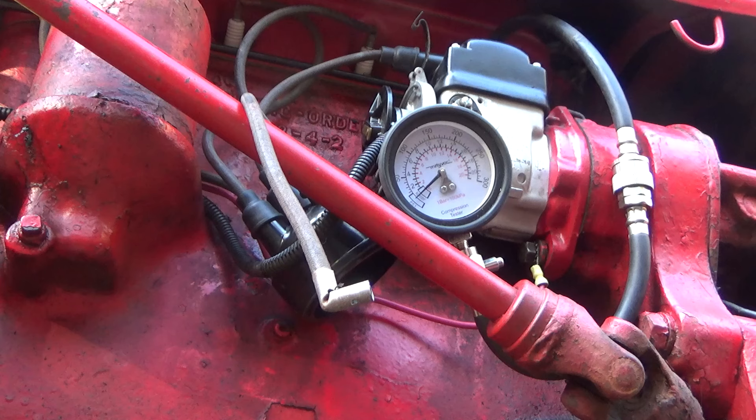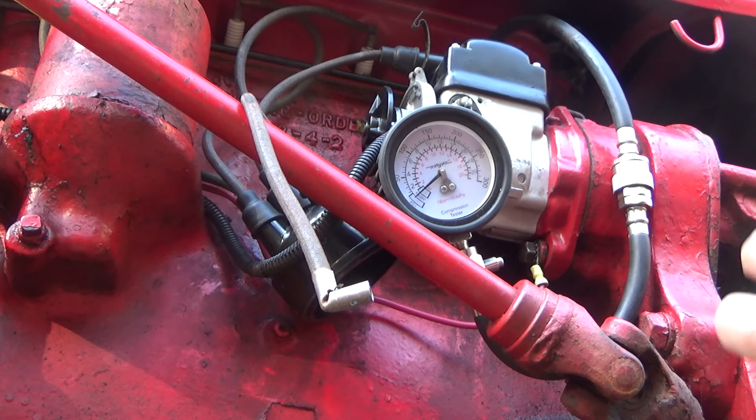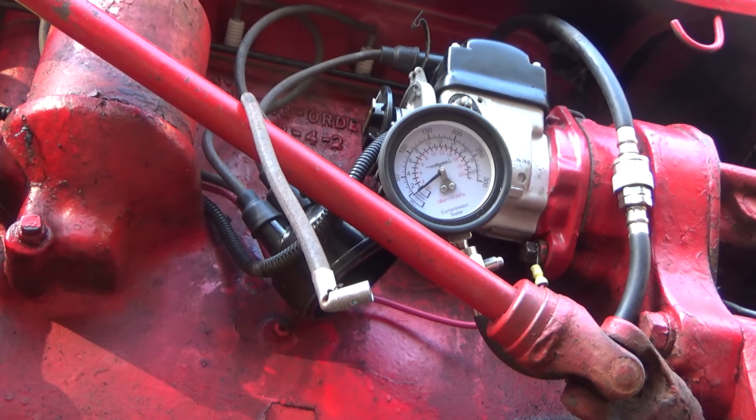That should have been the number three firing. We're coming around on number four, which should be the exhaust stroke of number one at this point. Saw a little something there. We should be coming around on firing of number four. That was two clicks. We should be coming around to number two, I think.